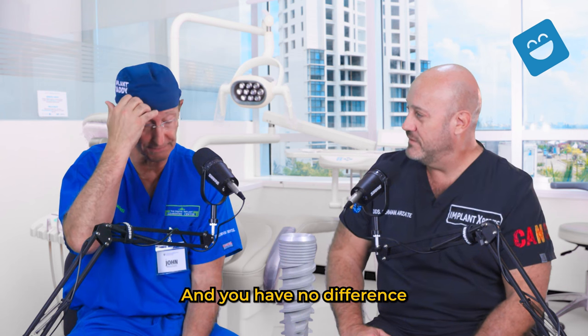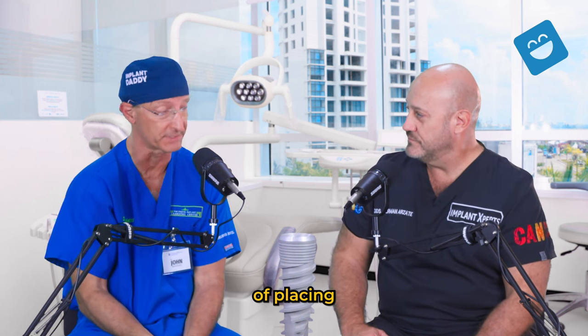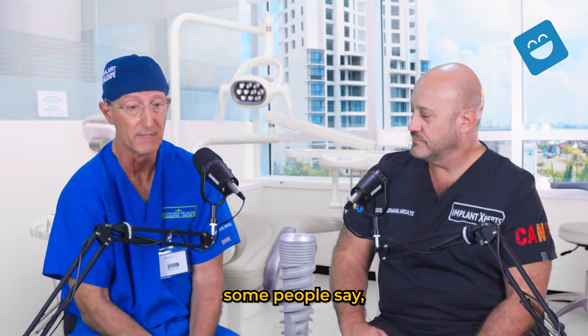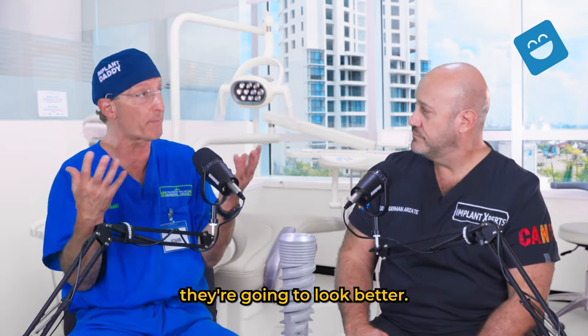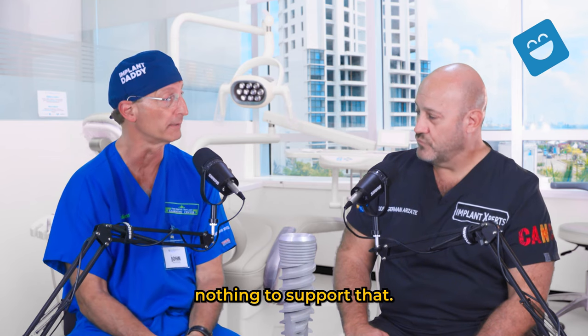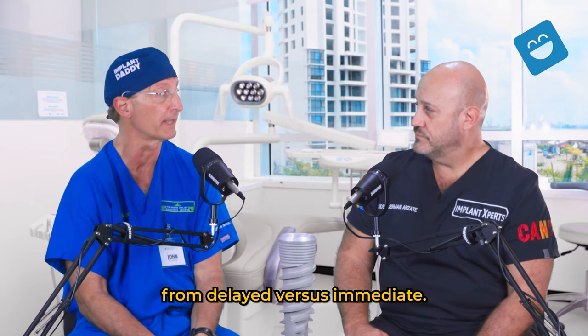And there's no difference in aesthetic success between immediate and delayed implant placement. You may hear some people say, take out the teeth and put them in the same day because they'll look better — but there's nothing to support that. You can get just as good aesthetics from delayed versus immediate.